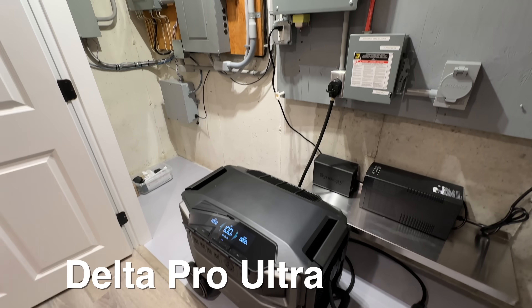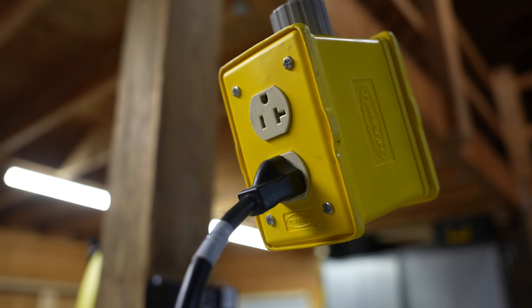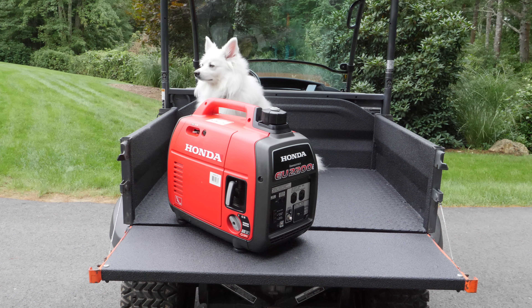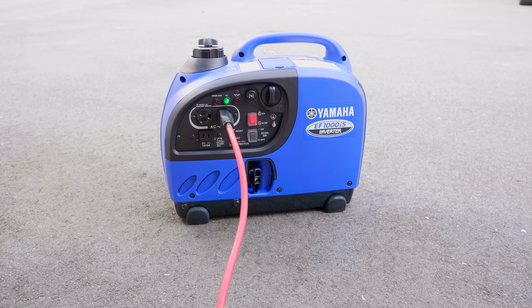A feature I absolutely love in both the Delta Pro Ultra and Delta Pro 3 — not available in the original Delta Pro — is a second inverter used for charging the device. This means you can be outputting 240 volt power while simultaneously charging via 120 volt AC. So during a long-term outage, say a week, you can run on battery power for a day or two — or longer with expansion batteries — and then connect a 120 volt gas generator without shutting off your output. Using this trickle charge approach, you can extend runtime for three, four, five or more days, combining the benefits of battery power and gasoline.